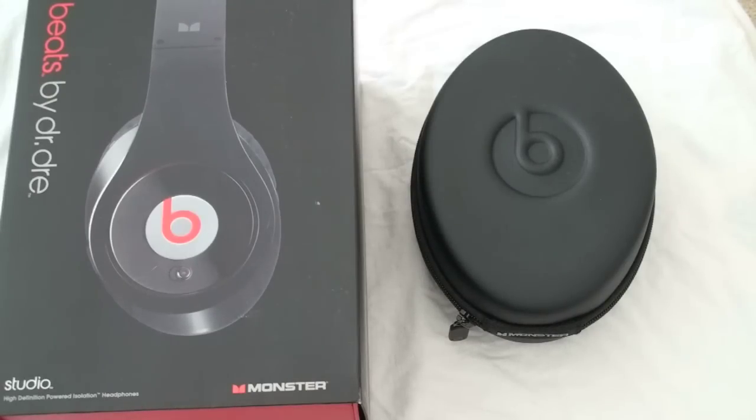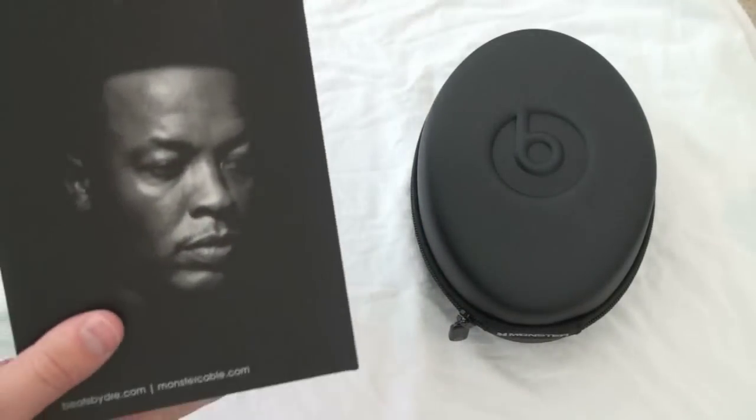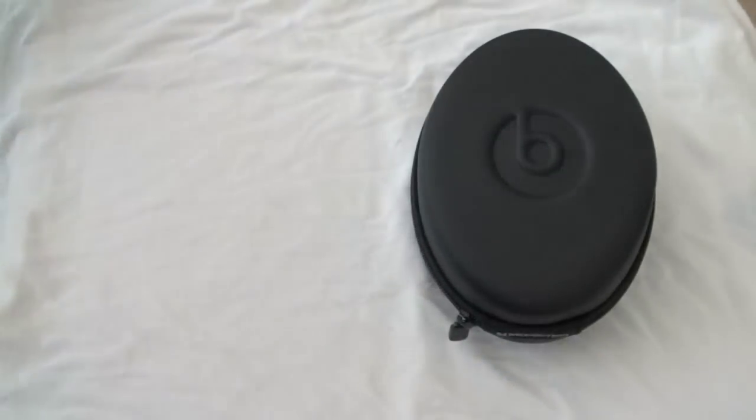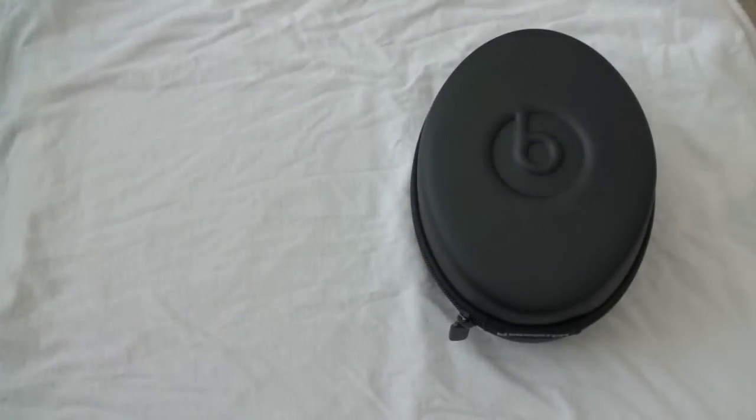I unboxed this and showed you what came in here, but there's a lot of stuff so I'm going to recap it very quickly. You get a very large box with Dr. Dre's picture because it's Beats by Dre. You're going to get a cleaning cloth, the headphones, and a carrying case, which I'll show you in just a minute.